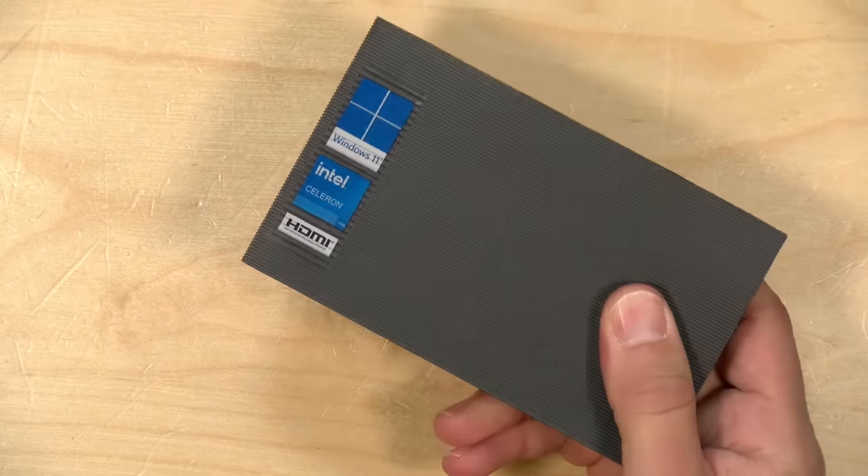We're going to take a closer look at what this machine is all about in just a second, but I do want to let you know in the interest of full disclosure that I paid for this with my own funds. All the opinions you're about to hear are my own. No one is paying for this review, nor has anyone reviewed or approved what you're about to see before it was uploaded. So let's get into it now.